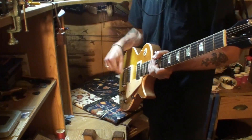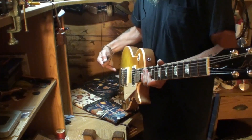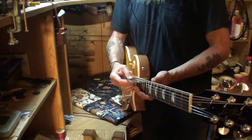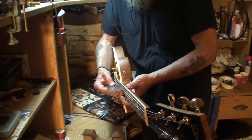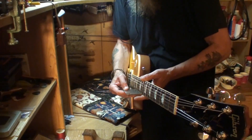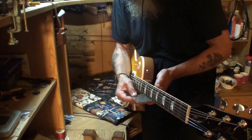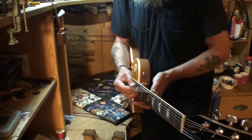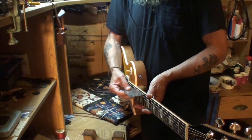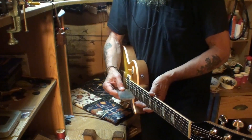I need to find out from the owner if he's a heavy-handed or light-handed player to get a final setting, but we're going to have some issues back here at the bridge saddles as well. Low E string now at the 15th fret is exactly 4/64ths — dead on the money. High E string at the 15th fret: 3/64ths. That's much better. 12th fret: 3/64ths. 12th fret, low E string: 4/64ths, but it could stand to come just a hair higher.